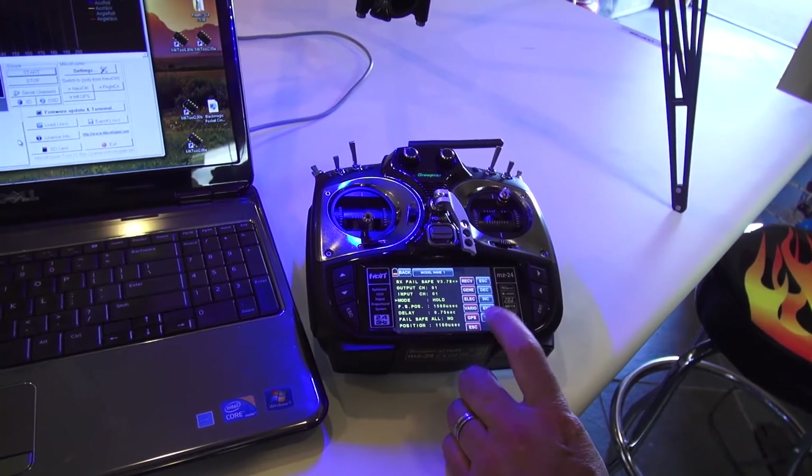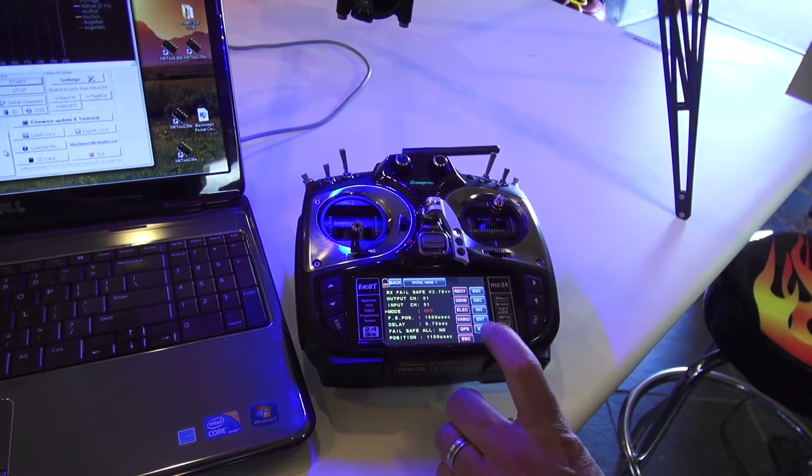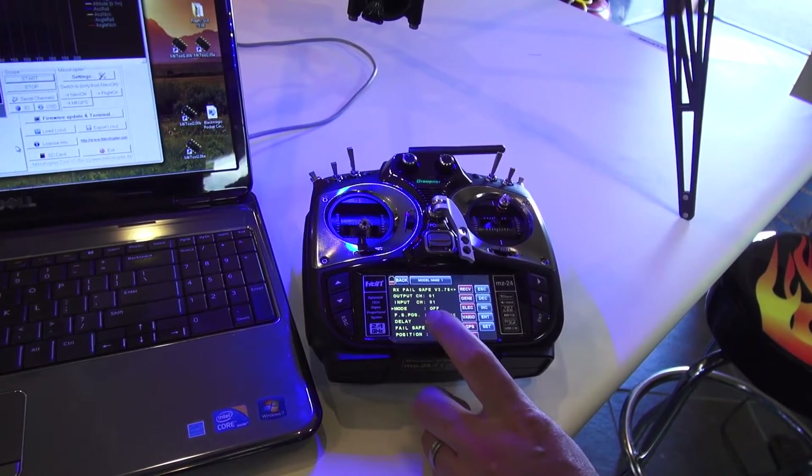I'm going to hit set. This is going to turn red, and I'm just going to turn that so it says off. Hit set again — everything's back to yellow.